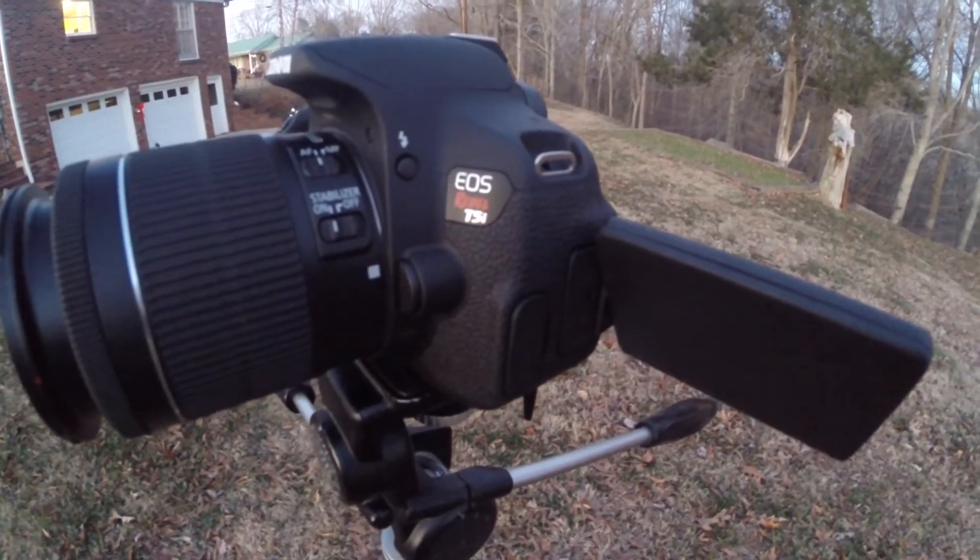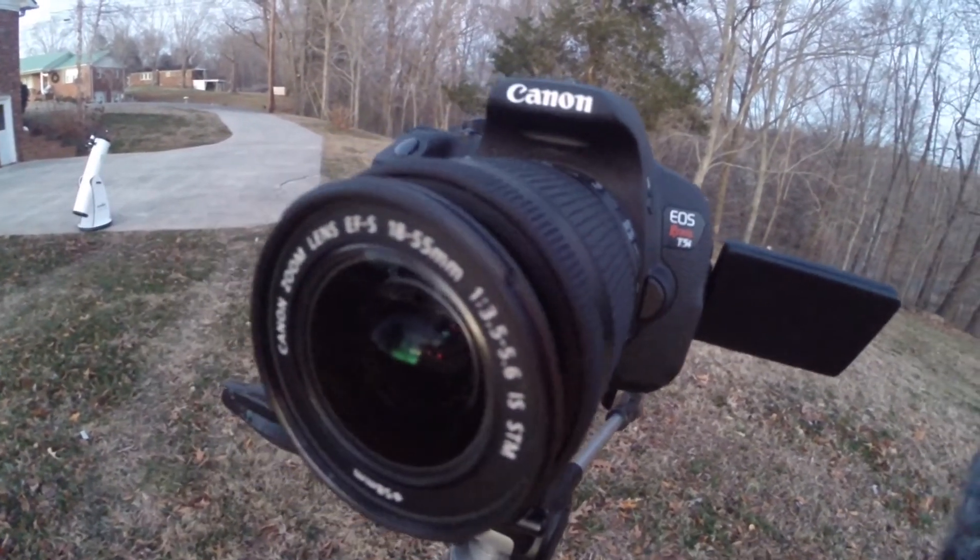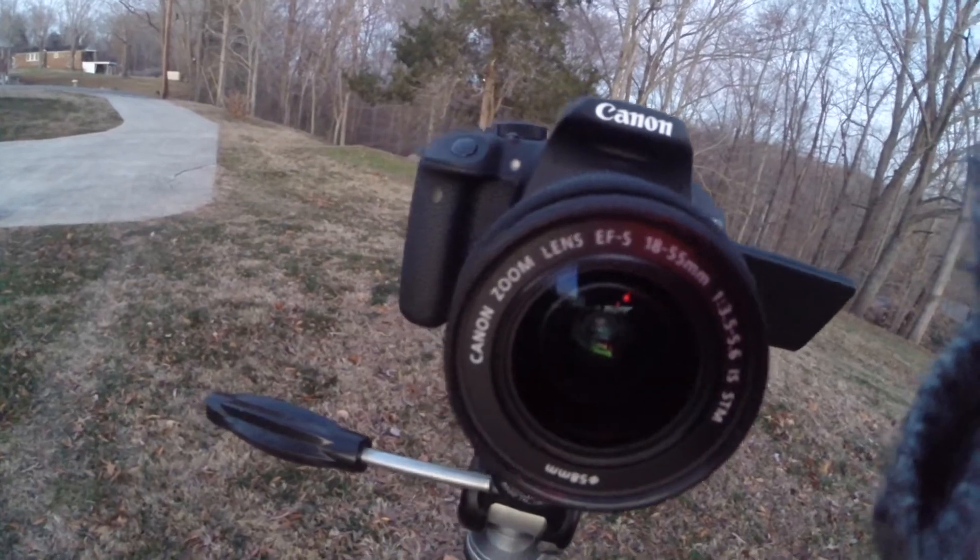We're going to be shooting it with my Canon Rebel T5i and attaching it to the telescope so that maybe we can pick up on some fine details and hopefully get a good picture.